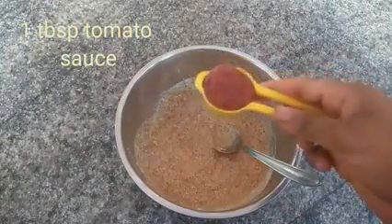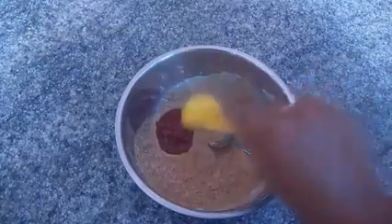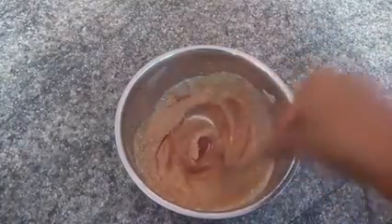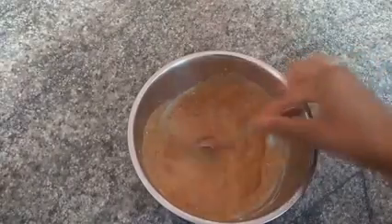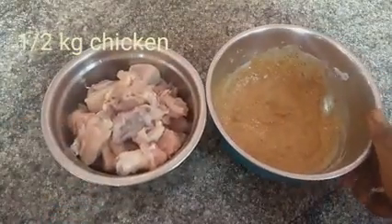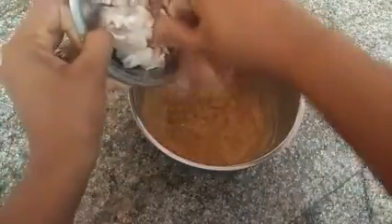Add 1 spoon of tomato ketchup and 2 tablespoons of lemon juice. I will add half kg chicken and mix the chicken.